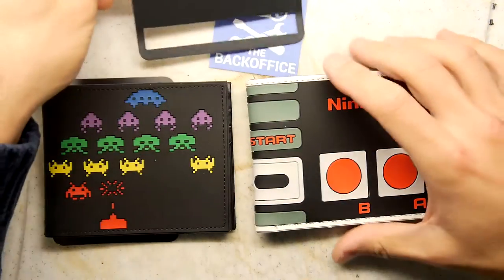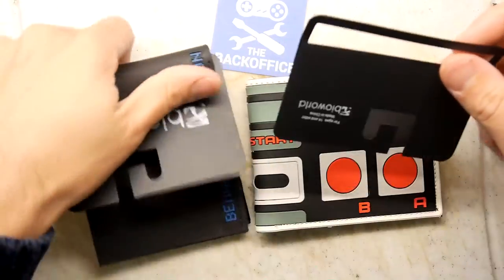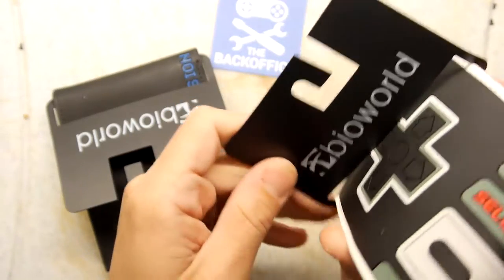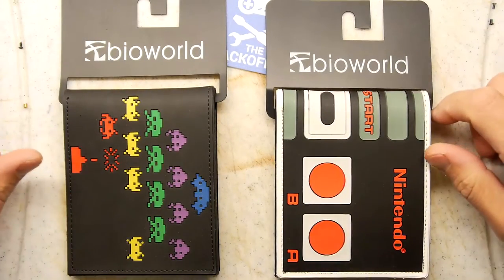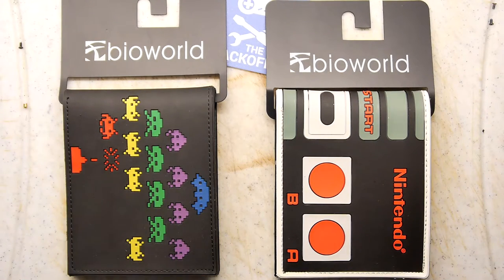These are good quality wallets. BioWorld — check them out; they're probably on eBay, I mean these were on eBay. These were about £4.50 each — I think that was a bloody good bargain. If you get them even for a tenner each I think you're doing fine; £15 maybe a little bit dear, but if you really want it, what's a fiver among friends? Please leave comments below if you've got any other BioWorld wallets or any other design wallets. Please subscribe, click like if you're that way inclined, and as ever, thank you for watching.